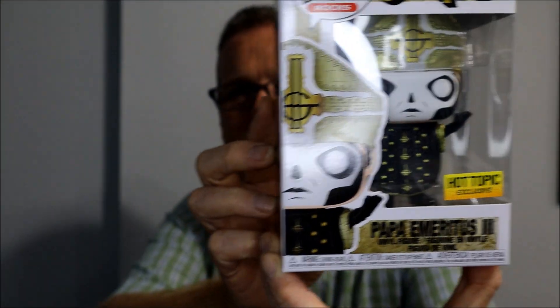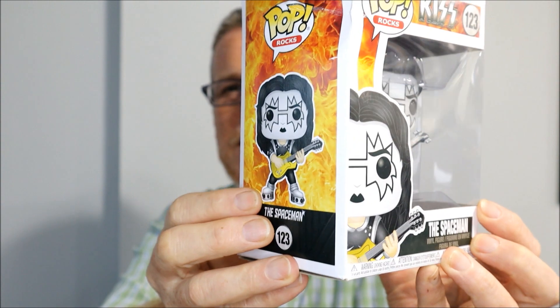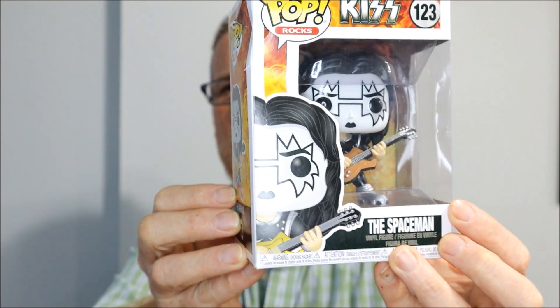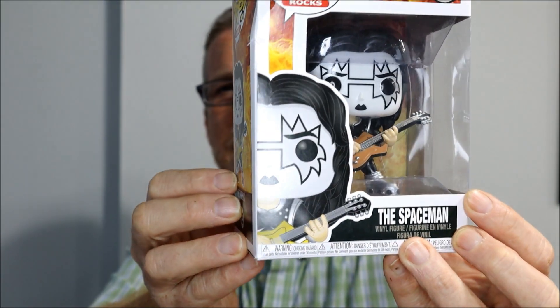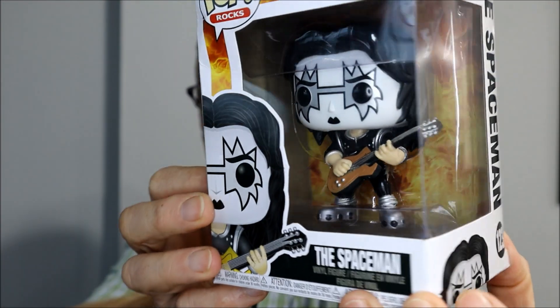The next one is an icon from the 70s — the Spaceman from the rock group Kiss. I have some glare from the light, sorry about that.